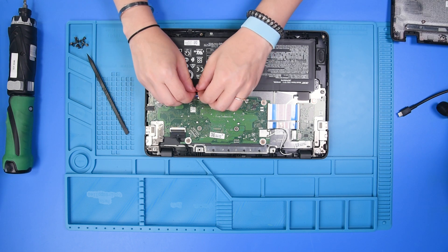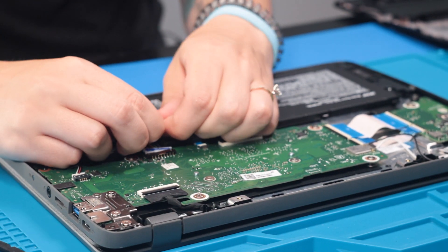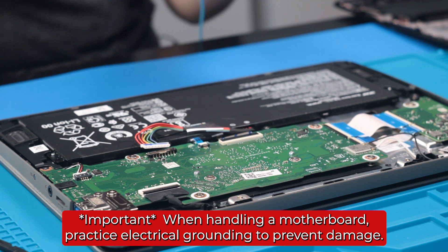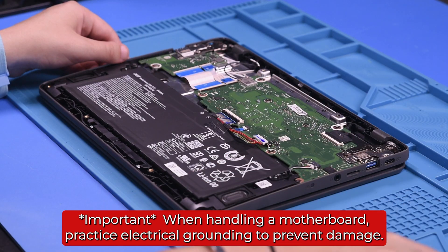And then just disconnect the battery from the motherboard. While handling a motherboard, you just want to make sure that you are grounded so that no static electricity causes damage to the motherboard or any other parts.